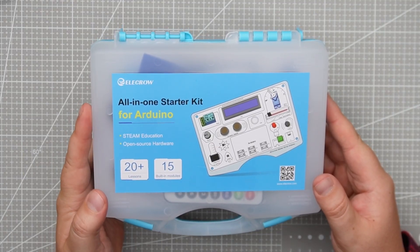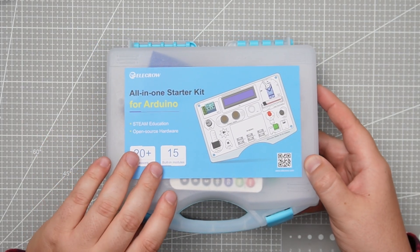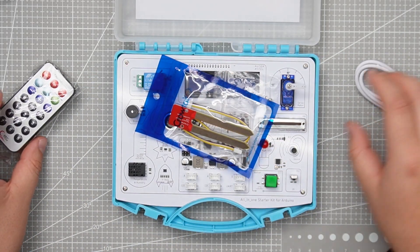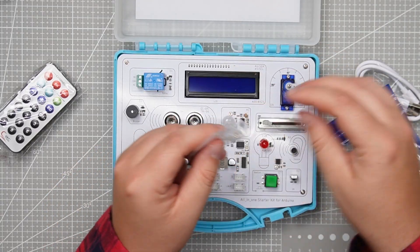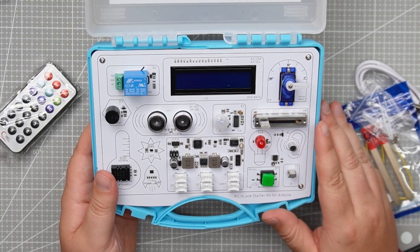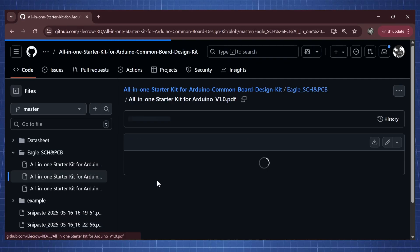This all-in-one starter kit is from Alacro, and we have 20-plus lessons with 15 built-in modules. Inside this kit we have an infrared remote, a USB-C cable, a soil moisture sensor, and some extra parts for our servo. And here are all 15 built-in modules nicely on the PCB. This kit is also open source, so the schematic files with the datasheet and everything are available on GitHub.